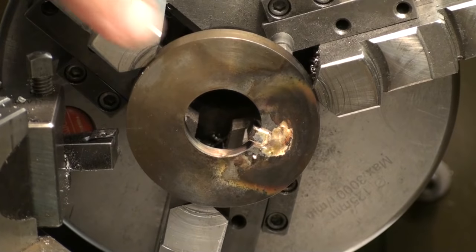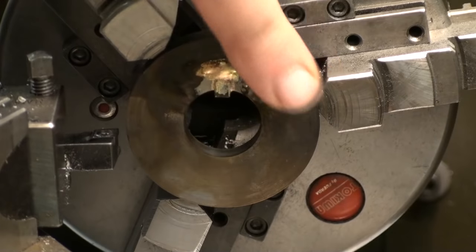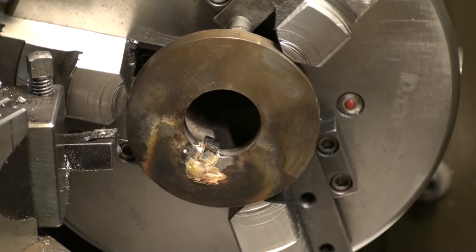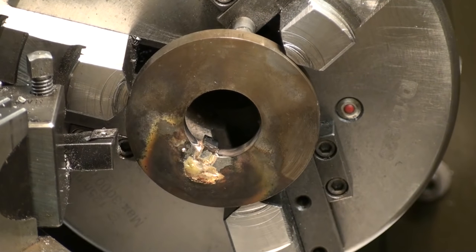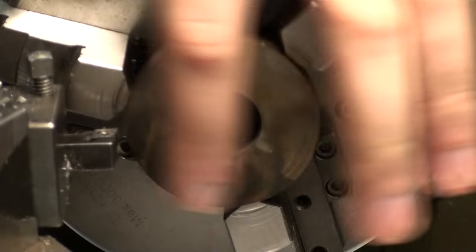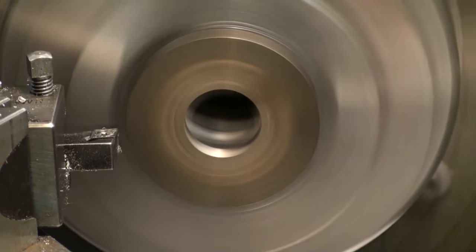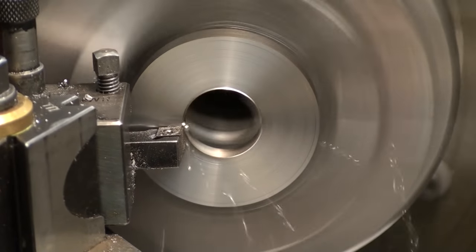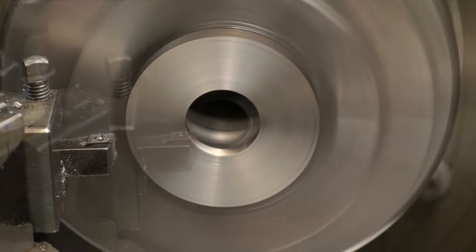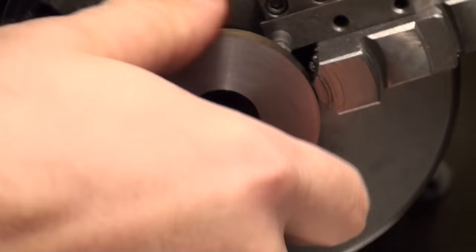I'm taking a facing cut to clean up the brazing and get rid of the scaling. Starting with this side, and later I will do the inside too, so the brazing doesn't protrude above the surface. There we go — a reasonable surface finish.